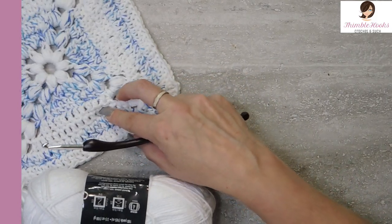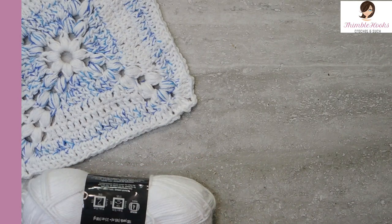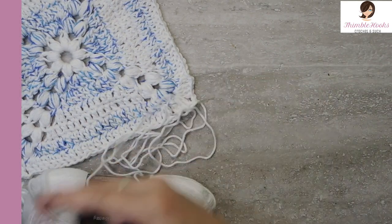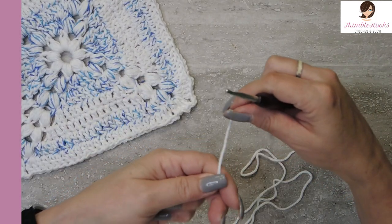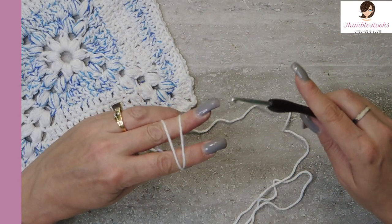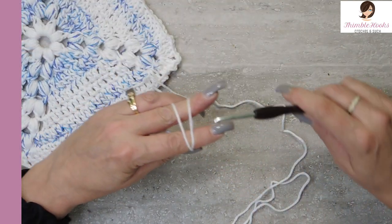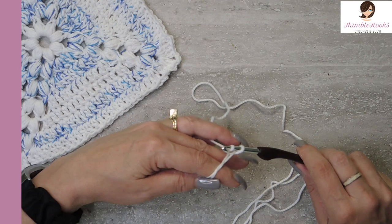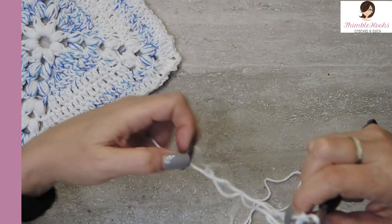For the very first round, we're going to make a little flower in the center and it's going to be just white — no blue yet. We're going to make a magic circle. If you're unfamiliar with the magic circle, you can use any way you know how to make a little ring, or you can watch my tutorial. It's only a couple of minutes long and shows you my easy peasy method.